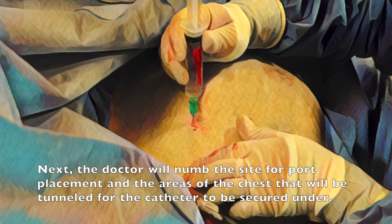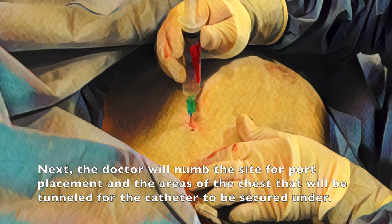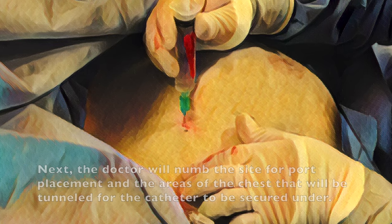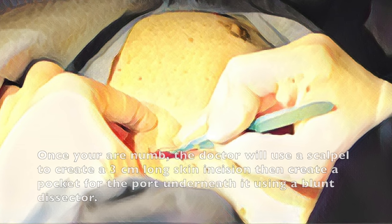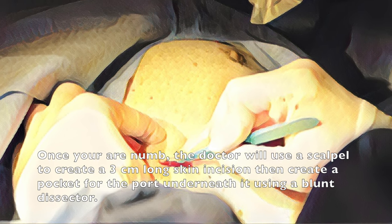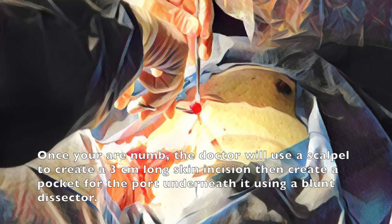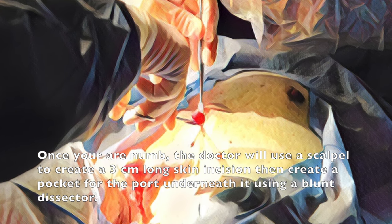Next, the doctor will numb the site for port placement and the areas of the chest that will be tunneled for the catheter to be secured under. Once you are numb, the doctor will use a scalpel to create a 3 cm long skin incision, then create a pocket for the port underneath it using a blunt dissector.